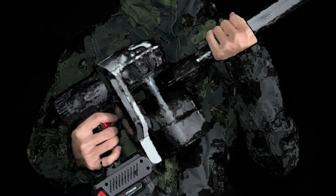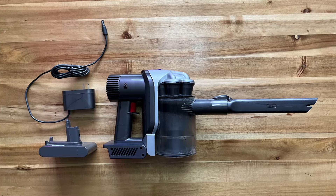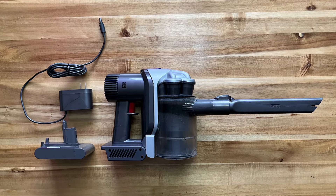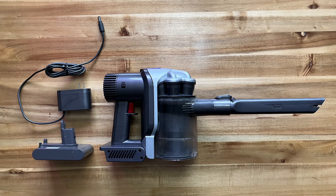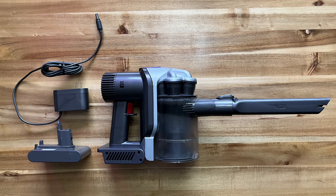Welcome to this quick and easy tutorial on how to fix a Dyson handheld cordless vacuum cleaner. If your trusty vacuum has suddenly stopped working, don't worry. We are here to help you troubleshoot and get it back in action — and it can be better than a new one.